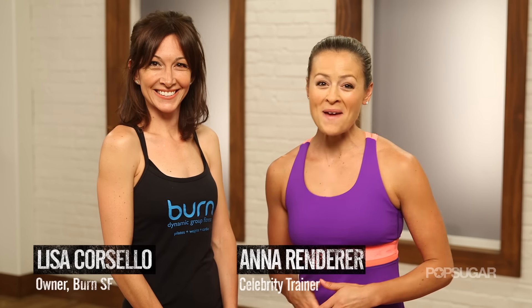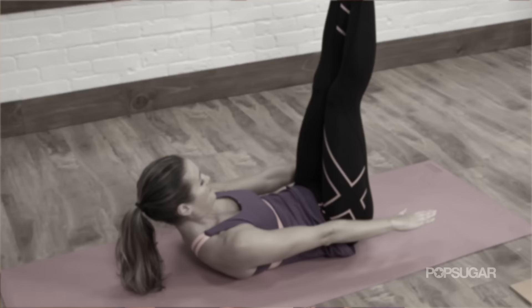It's another day in paradise. Today we have Lisa Corcello, founder of Burn SF, here to take us through a 30-minute workout that combines Pilates, strength training, and cardio. Let's do this.